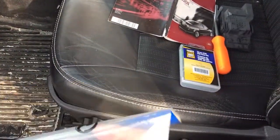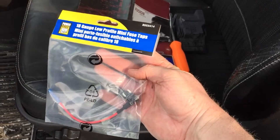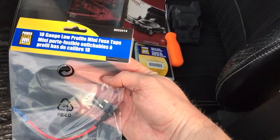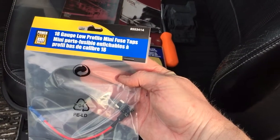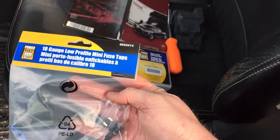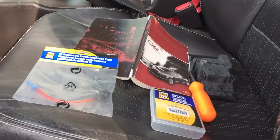What you'll need is two fuse taps. This is a low profile tap — I don't think it works with the Fusion. I had bought some other ones too; they were just a standard fuse tap. For my Canadian viewers, this was bought at Princess Auto — they're $5.99 a piece, they're great. You'll need two of those: one for the battery, one for accessory.